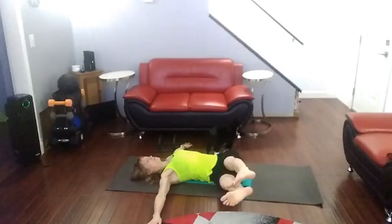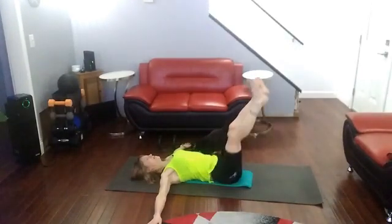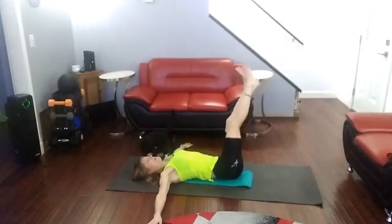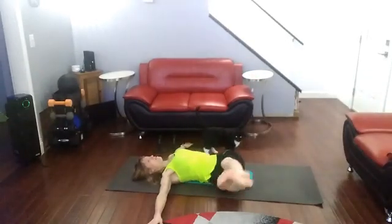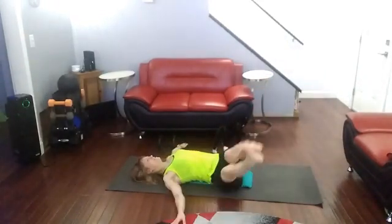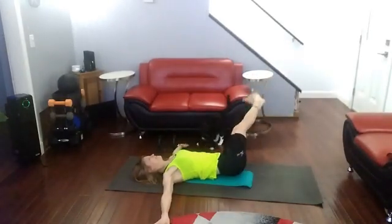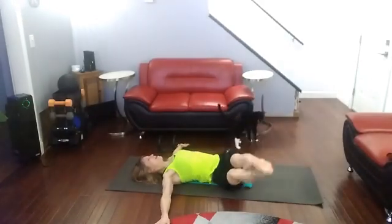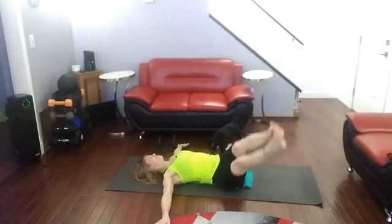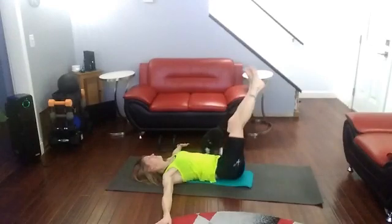Lay your head down. Two, three, four — get that activation — five, six, seven, eight. Take a little time — that makes it hard. Nine, ten.